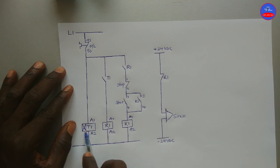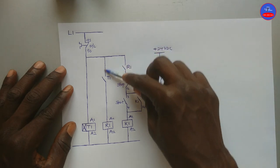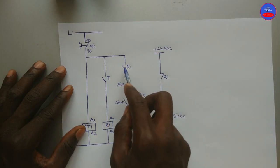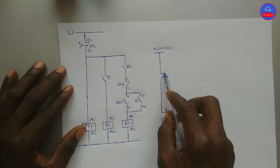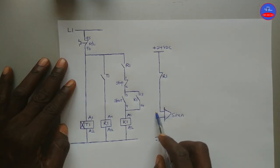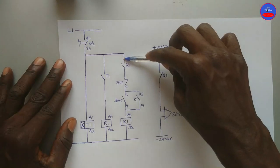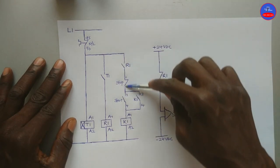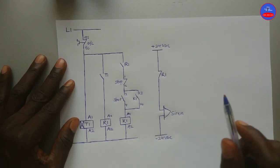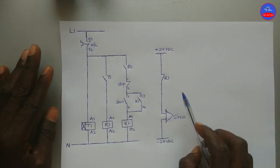When the timer finishes counting, this open contact on the timer will close, therefore R1 will energize. When R1 energizes, this contact will close and this contact will open, then the siren will deactivate and stop sounding. In this case, because this contact is closed, when you press the start button we can now energize the contactor and start our induction motor. This is basically how the circuit operates.